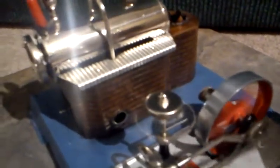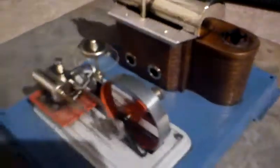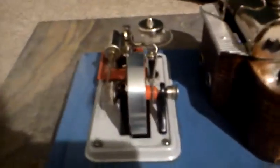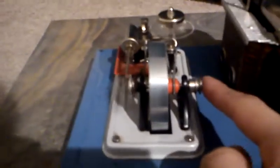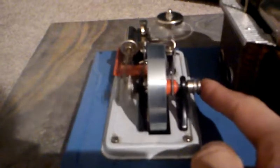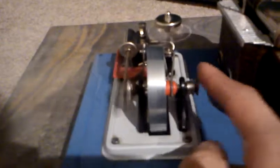It also has an output shaft. You can hook up a pulley or whatever onto some device. I kind of want to make a cell phone charger for it, see how that would work out — put a generator on here, see how it does.